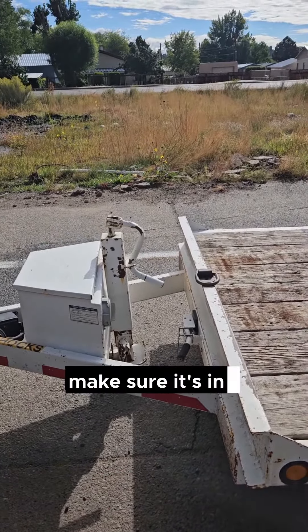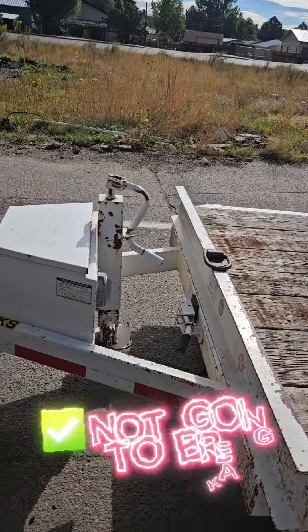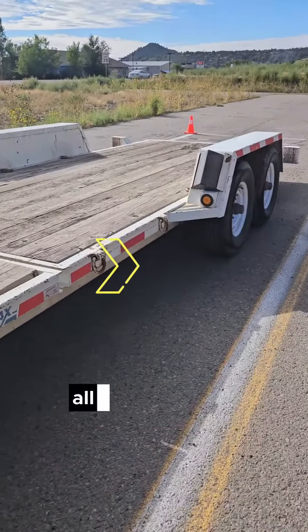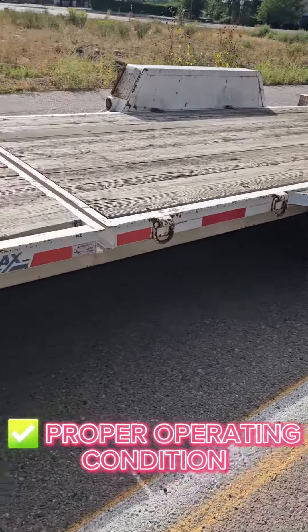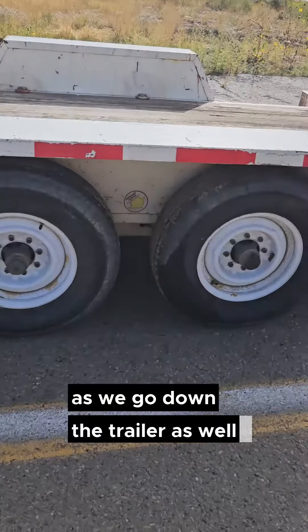We're gonna check the landing gear, make sure it's in proper operating condition — it goes up and down, it lowers, it's properly mounted and secure, it's not gonna break. We're gonna check the frame all the way down the trailer, make sure it's in proper operating condition, checking the reflectors and the lights as we go down the trailer as well.